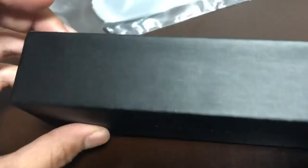So far, initial glance, I like the case. Feels nice and smooth. I like how it has this little flip — it's like a magnetic close. That's really good, keeps it secure.